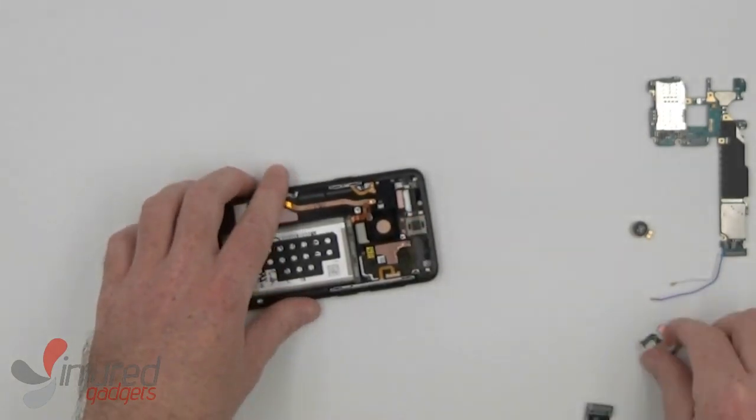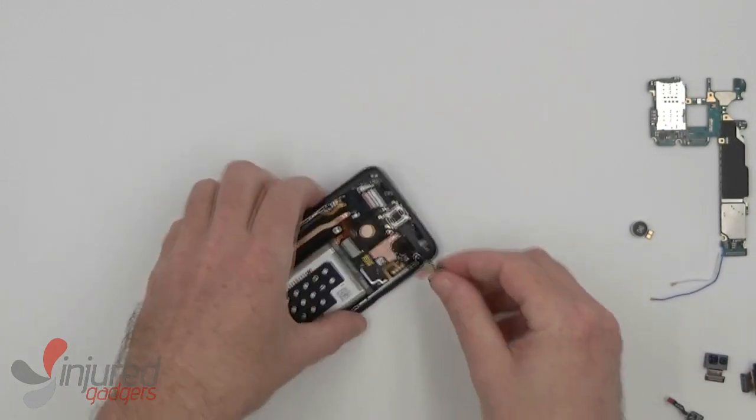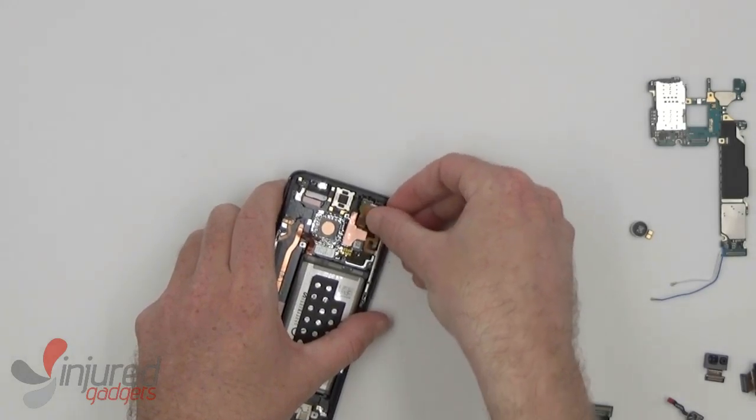Now we'll start with the ear speaker replacement first, and then the proximity sensor. They simply slot back into their spots that they were removed from.